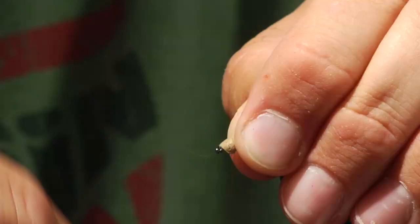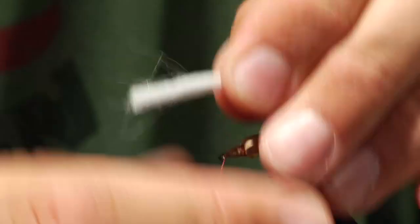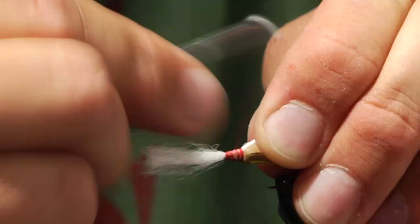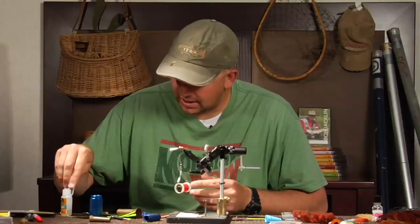You might notice there are no split wings — there are no wings on this fly yet. What I'm going to do is take white polypropylene yarn and tie it going straight out the front of the hook, cripple style. It's going to go out the front of the hook, and I'll wrap that all the way back to where our body starts. Then instead of trimming it flush with where my thread is, I'm going to leave a little bit of a tag end.